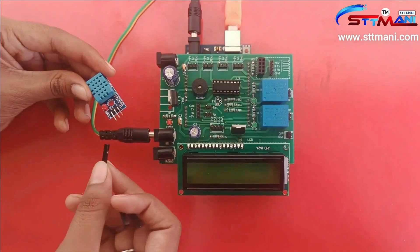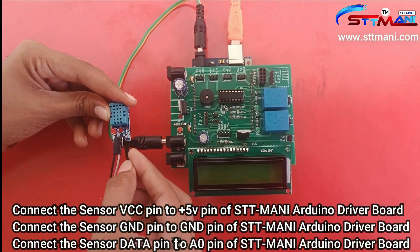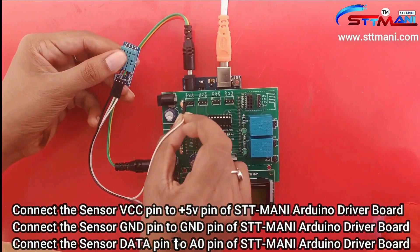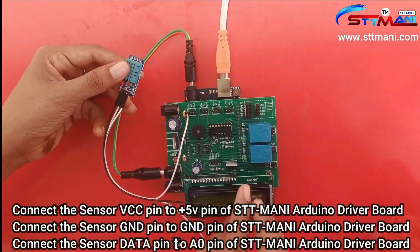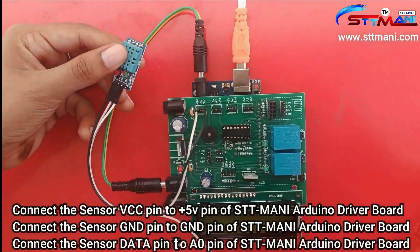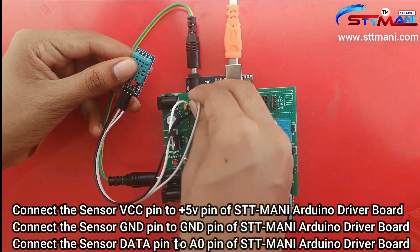Connect the sensor VCC pin to the plus 5 volts pin of the STT Money Arduino driver board. Connect the sensor ground pin to the ground pin of the STT Money Arduino driver board. Connect the sensor data pin to the A0 pin of the STT Money Arduino driver board.